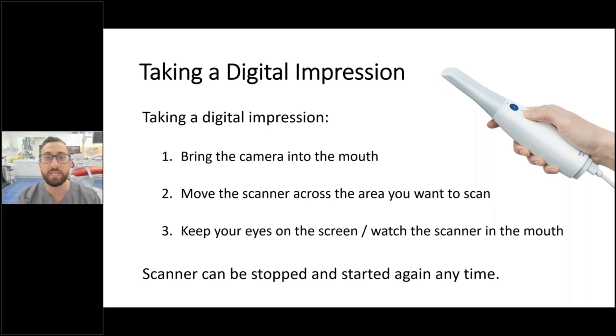Watching the screen lets you see what data you're capturing and enables you to stop the scanner if needed. The beautiful thing about scanners is they can be stopped and started anytime. If you notice a bit of blood on the margin, you can stop, clean and control the area, and then re-scan that area, rather than having to redo the whole impression.